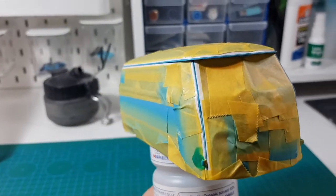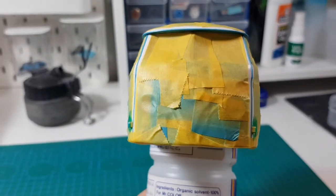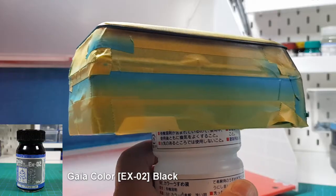For the silver parts, I'm using Alclad chrome. It works on a black base, so I have to paint those lines black first.